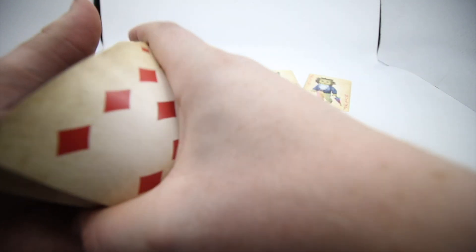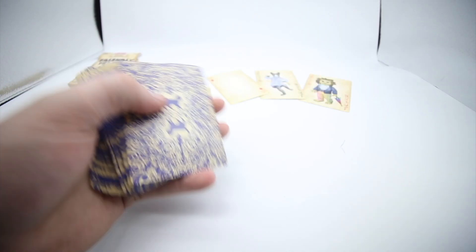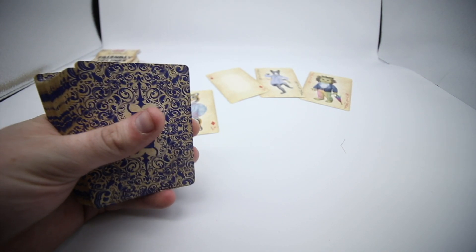It cuts super nice. As you know it's printed by the USPCC so it's going to handle absolutely amazing with no issues at all. Thanks to PlayingCardDecks for sending this over — this is a deck to pick up. I'll leave a link in the description below. I hope you guys enjoy this video — see you in the next one, goodbye.